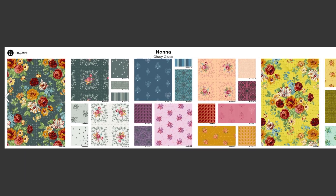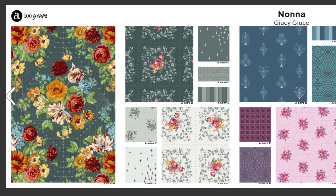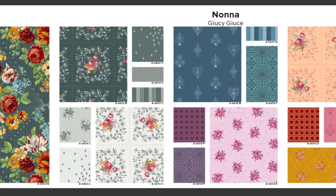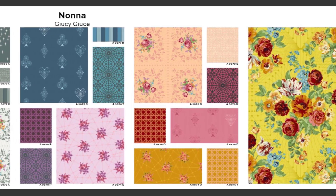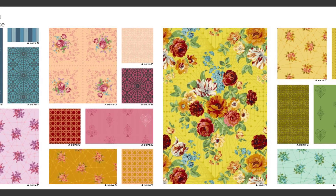Next up, I have two spectacular new collections from none other than Juicy Juice himself. This first collection, Nana, is inspired by his grandmother and he's done an incredible job here, along with the help of our studio, putting together these really intricate, beautiful florals that you can see here on this board.